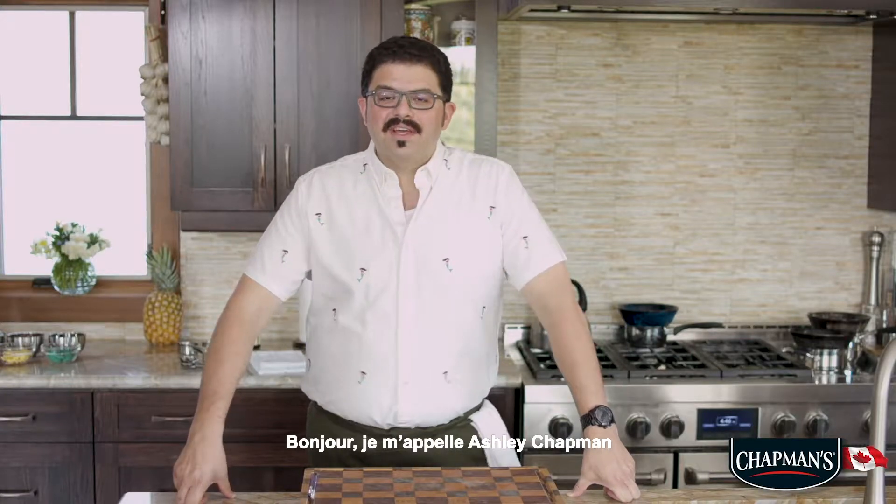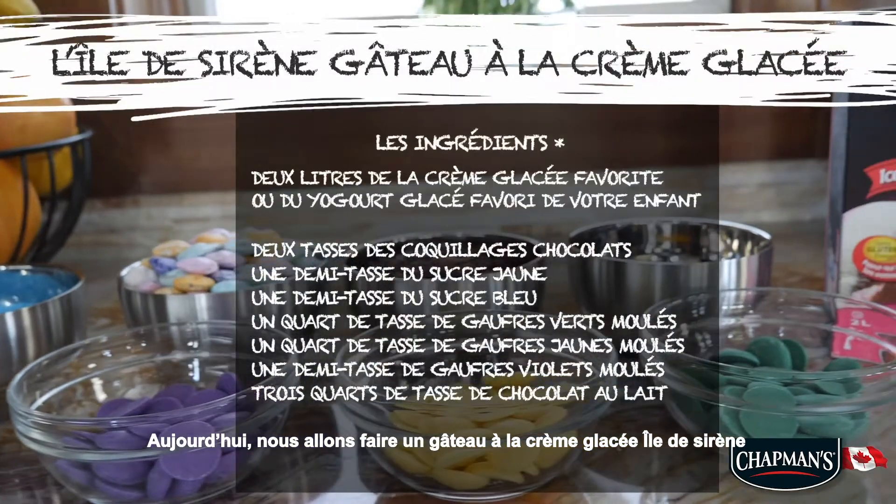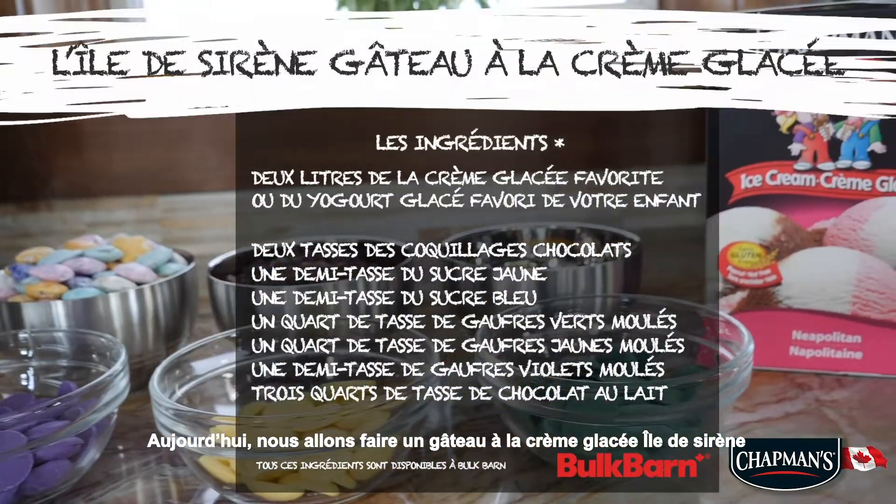Hello, my name is Ashley Chapman and I'm the Vice President of Chapman's Ice Cream. Today we are going to make Mermaid Island Ice Cream Cake.